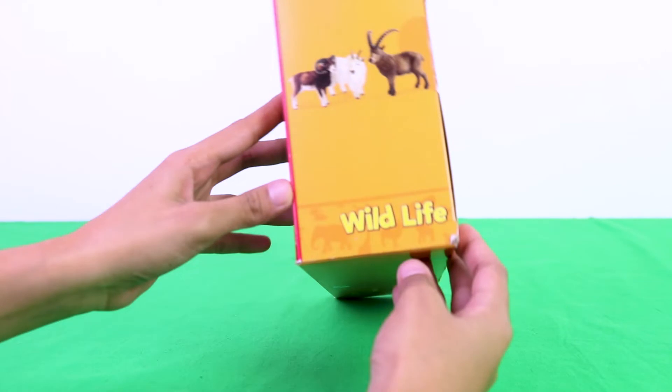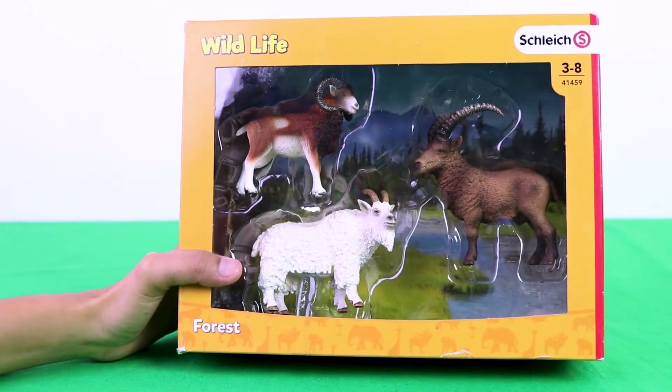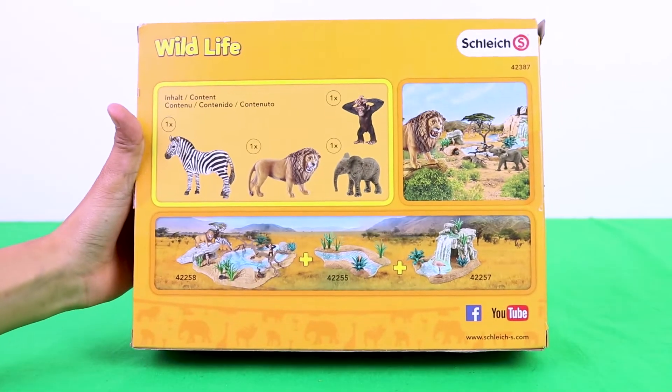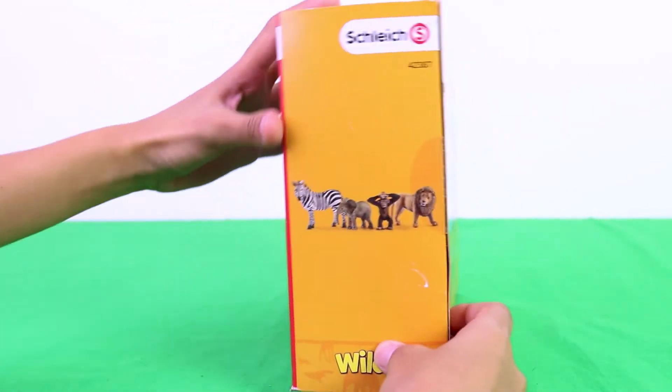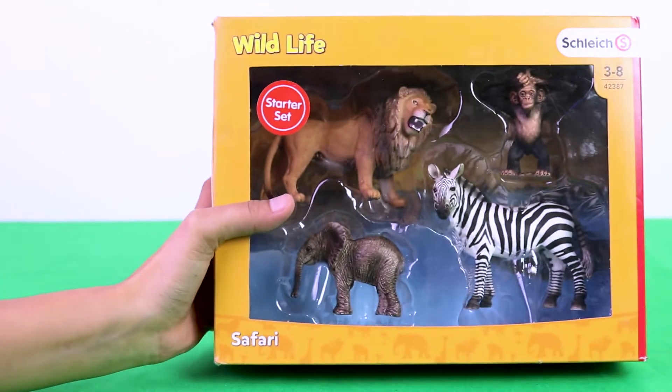Inside is a ram, an ibex, and a mountain goat. In this box is a lion, a chimpanzee, a baby elephant, and a zebra.